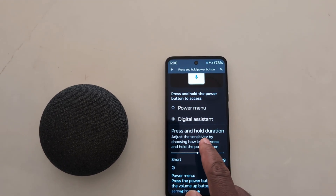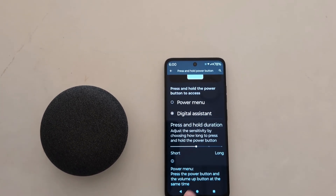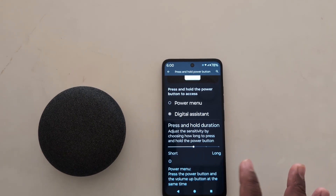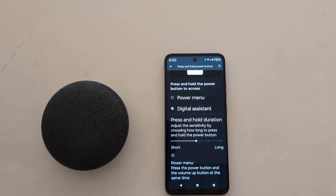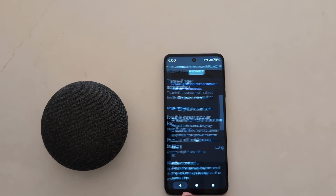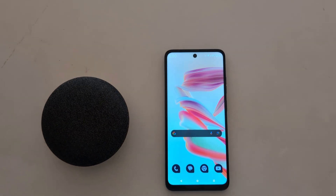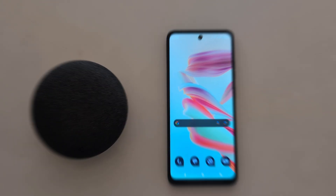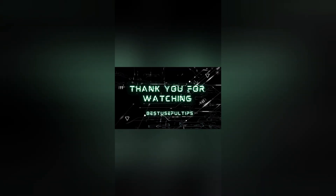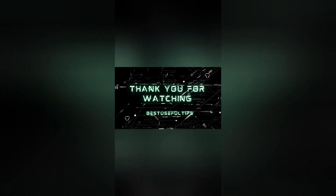You can also change the press and hold duration to short or long to adjust the sensitivity. So it's quite easy to change the power button function on your Motorola device. That's it.